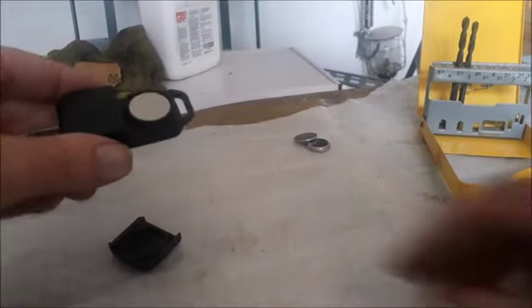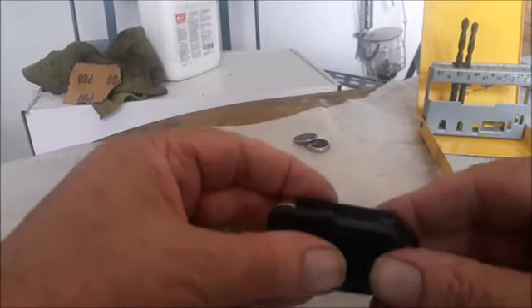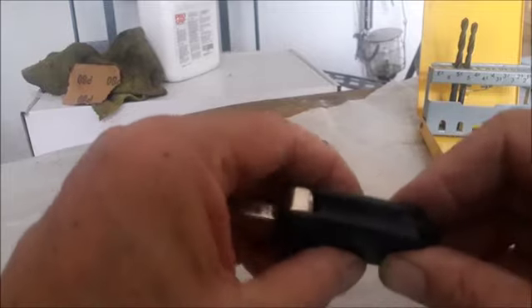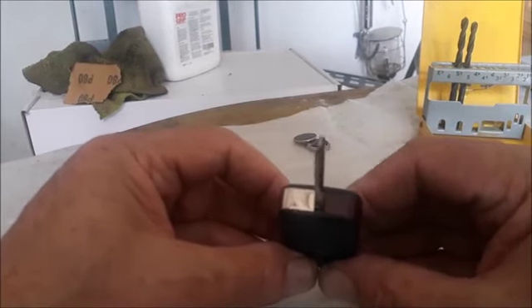Then you put your cover back and you will hear it click. It's in. Now we can test the light.